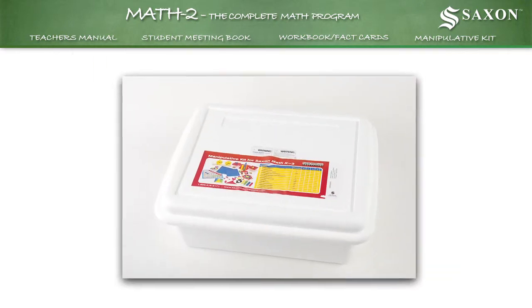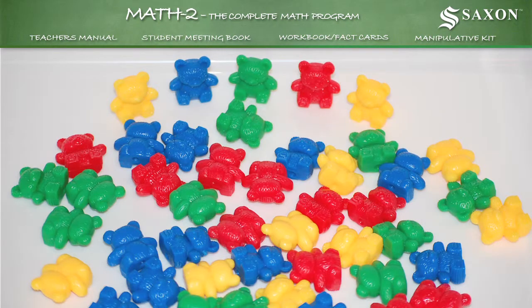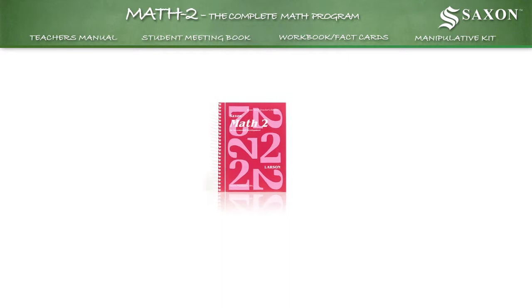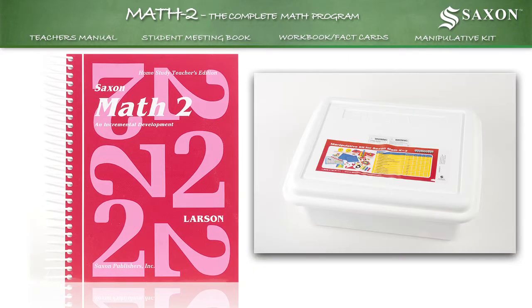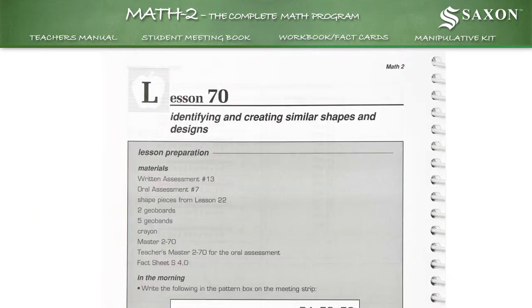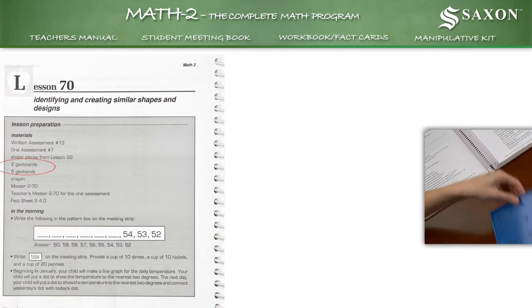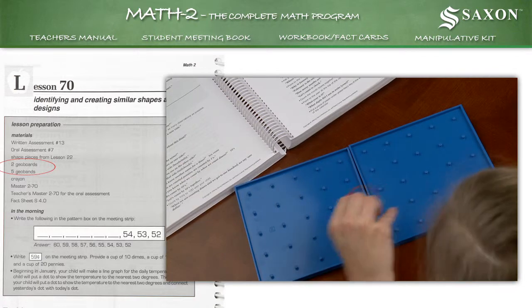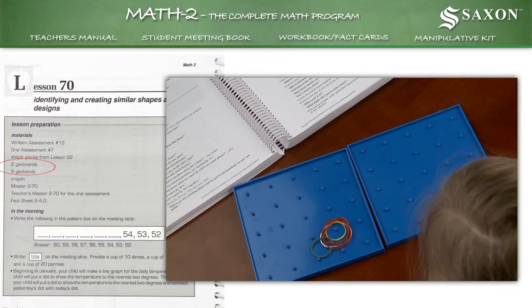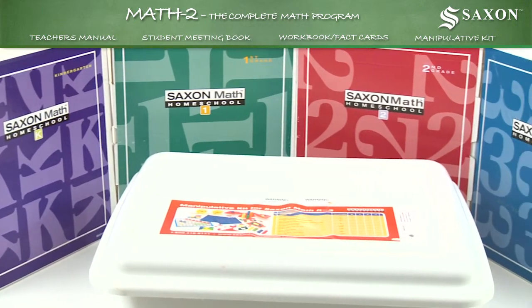And a manipulative kit used to accelerate your child's understanding of abstract math concepts with colorful games, charts, and counting aids. It's important to understand the relationship between the lessons in the teacher's manual and the manipulative kit. For instance, lesson 70 from the teacher's manual suggests you use 2 geoboards and 5 geobands from the manipulative kit to give your child hands-on experience to better learn the math concepts contained within the lesson. This hands-on teaching pattern is used in all the kindergarten through 3rd grade teacher's manuals.